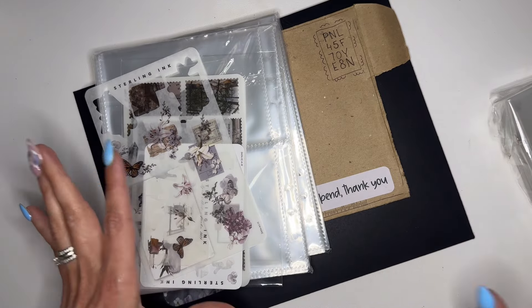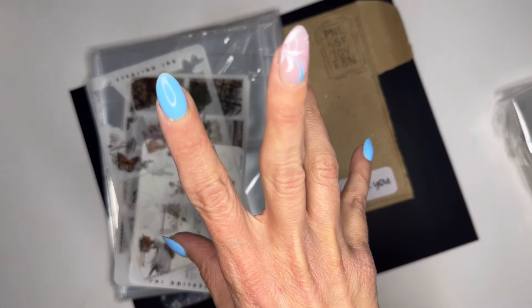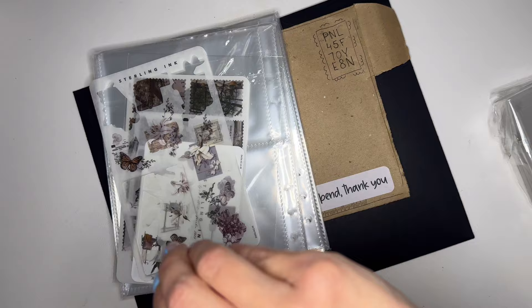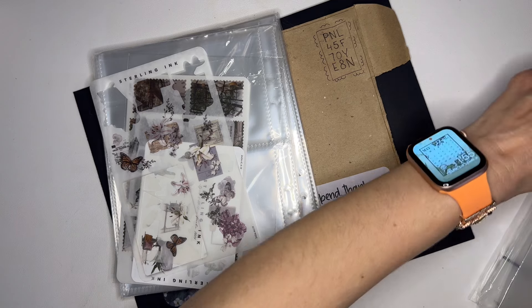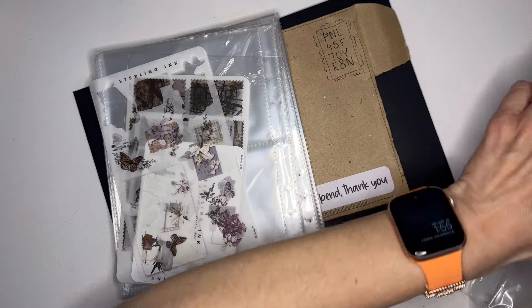I went to order more of those binders and they were unavailable, or not going to be available for months. So I found something comparable and I'm going to link these in my shop as well. I wanted to open them first and investigate them to make sure they are just as good.